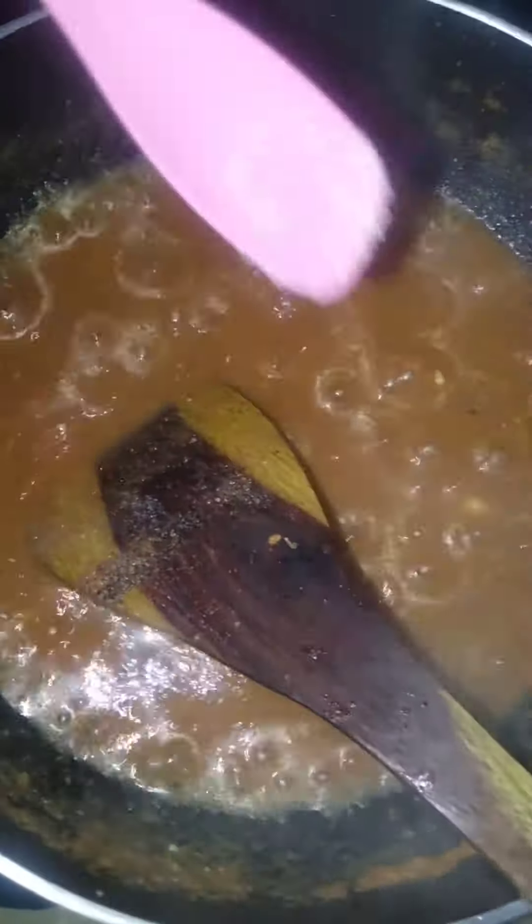Add salt according to your taste. Add oregano. Add chili flakes. Add some freshly made tomato puree.